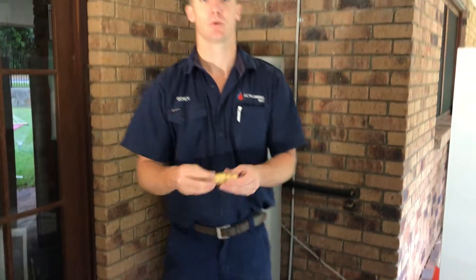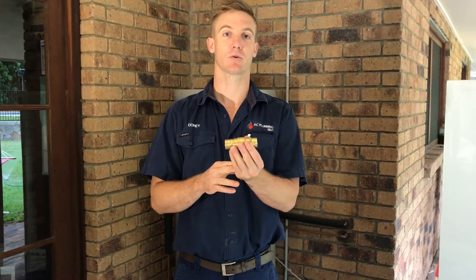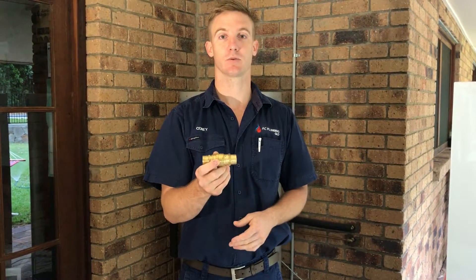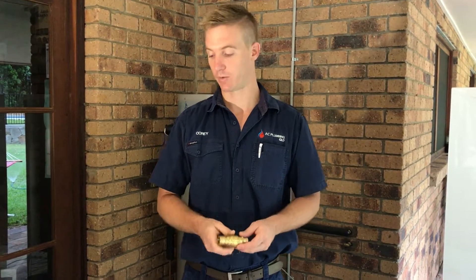The next one we've got is the pressure limiting valve. This valve isn't always needed — it's required when the mains pressure coming into your house is too high for the hot water unit. So we test the water pressure in your house, and if it was too high we put one of those on.